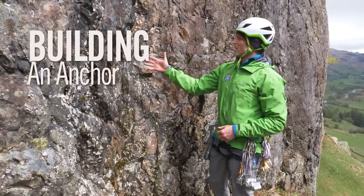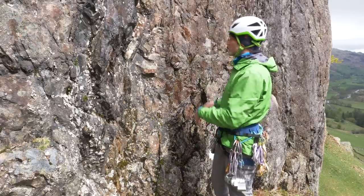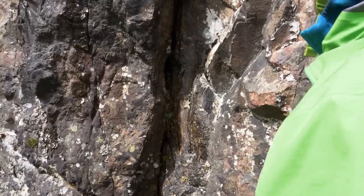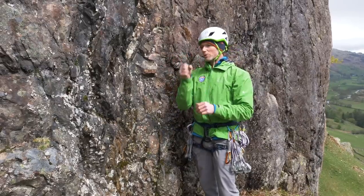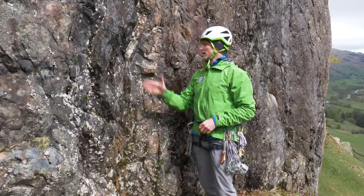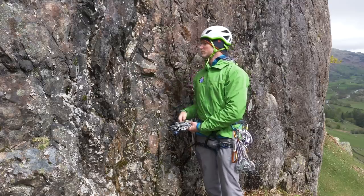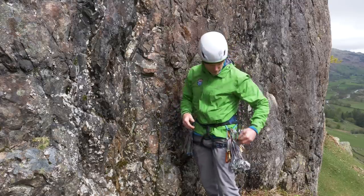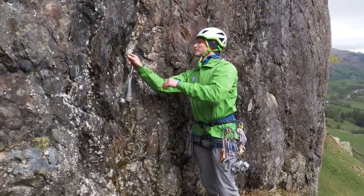When you get to the top of the climb, you need to place a wire or a friend into the crack to give you a secure anchor, and then link up those two anchors together. I'm looking for a funnel-shaped crack so that when I place the wire and pull it in a downward position, it secures into the crack. Looking at the wires on my harness, I want a medium or larger wire because that gives the most security.